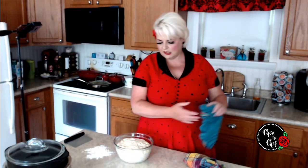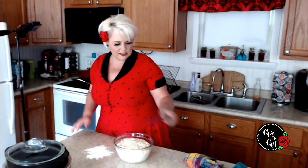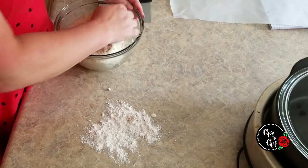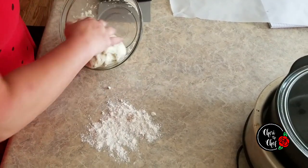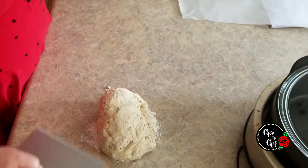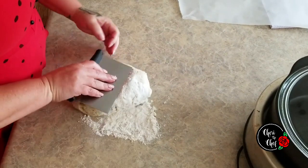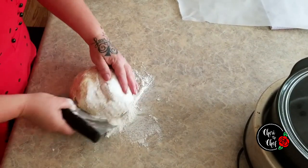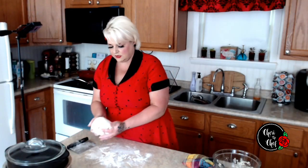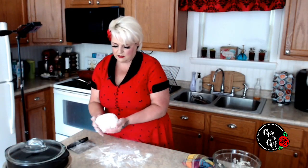It's been about an hour and our bread is done rising — look at that, it has risen beautifully. I'm going to punch my dough down, pull it out right onto a little bit of flour, and then use my bench scraper to work this into a ball. And that is it — once we have it in a nice ball, we're ready for the slow cooker.